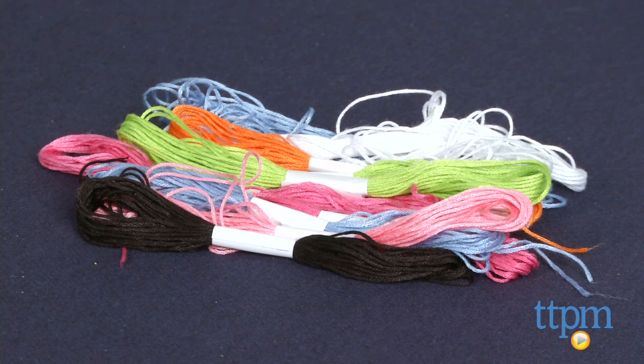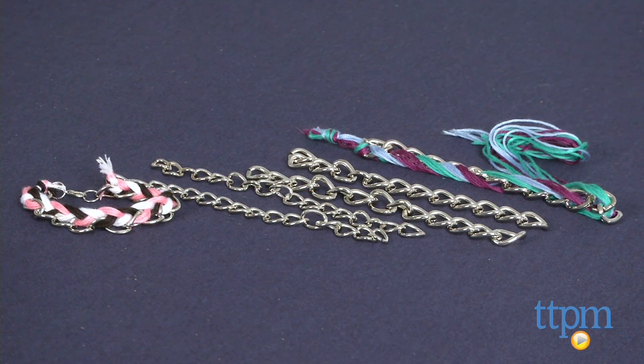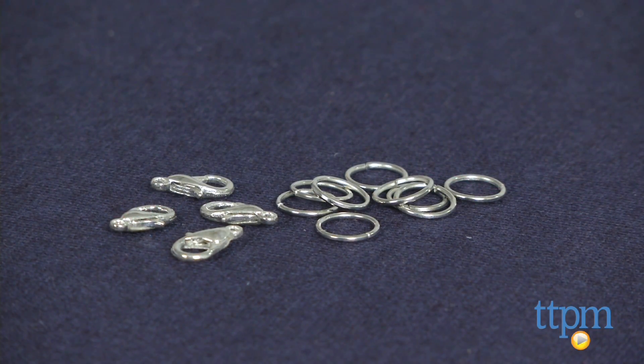The kit comes with 15 bundles of colored thread, three thick metal chains, three thin metal chains, 12 metal rings, and six lobster clasps.